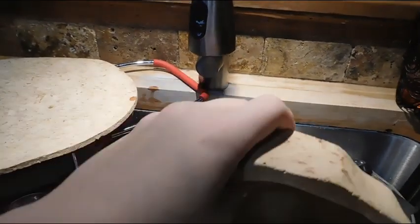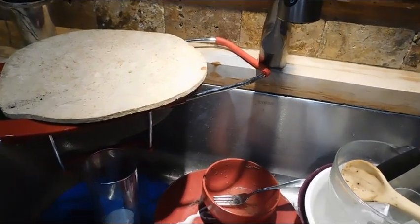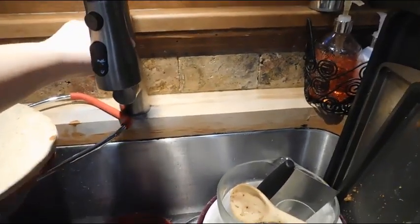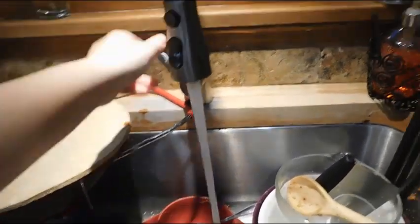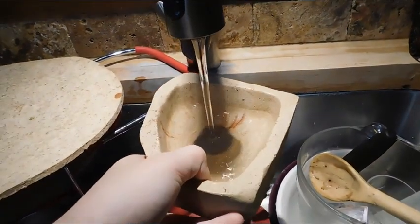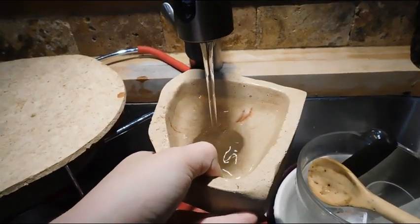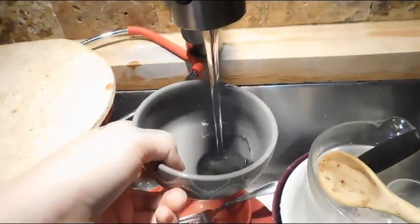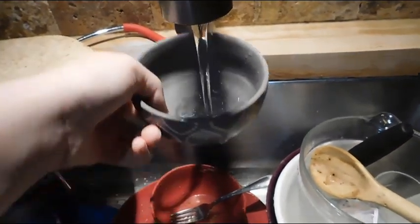Next I clean and change my leopard geckos' and my bearded dragon's water. The tortoise doesn't get changed today because she didn't make a mess, and I already soaked her today — she doesn't necessarily drink from her bowl. She's a tortoise, for crying out loud. So that's the dragons' water and that's the leopard geckos' water.